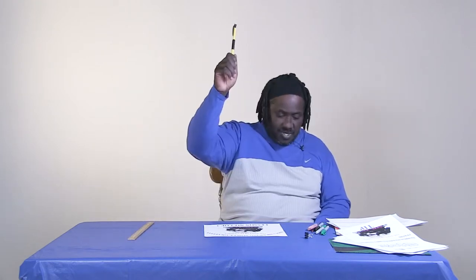First of all, I want to tell you about the materials we're going to need for today. We are going to need a ruler again, a pencil again, and we will need an eraser. We will use colored pencils this time, and we will use our trusted friends, Mr. Sharpie.